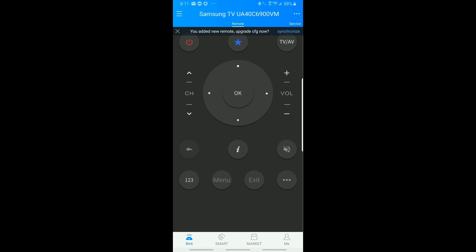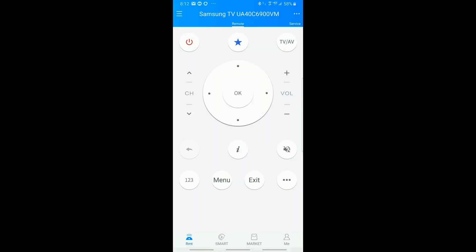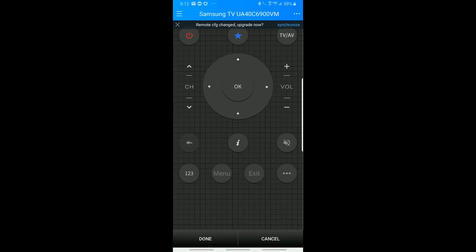It's identified our Samsung TV remote. It now asks if we want to save this so that the next time we can just click Load and it'll come right in. We have a skin option which allows us to select either a light or dark mode. Zaza also allows you to edit the layout, and now you can move any of the buttons anywhere you want on the screen.